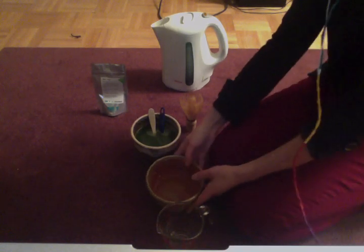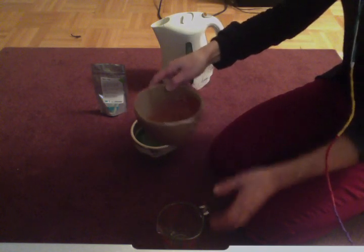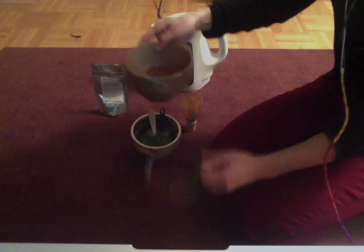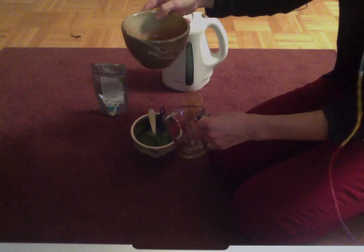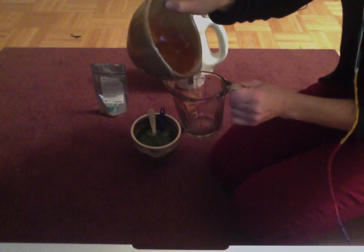These are just bowls I got for Christmas and I really like them. What I usually do — I don't usually have a waste bowl — I rinse my water and put that water in here. The bowls are clean, by the way. That doesn't look so clean because I put the whisk in it.